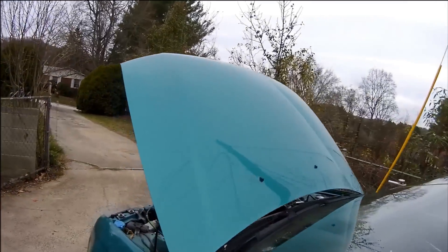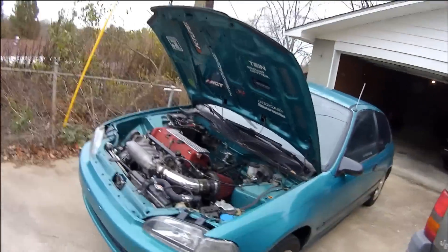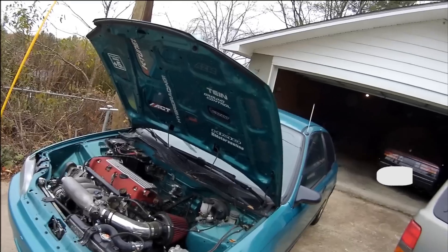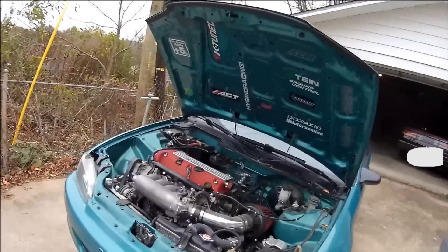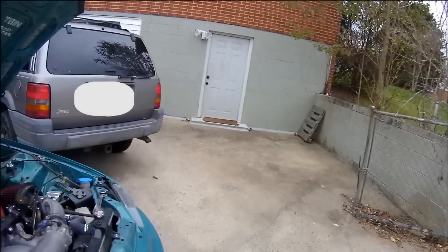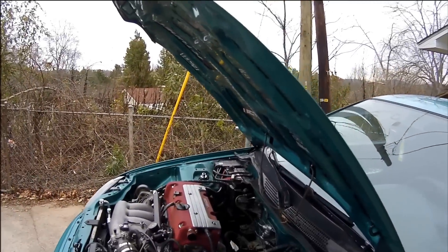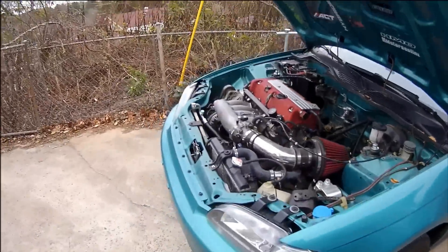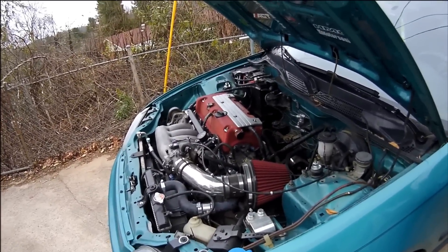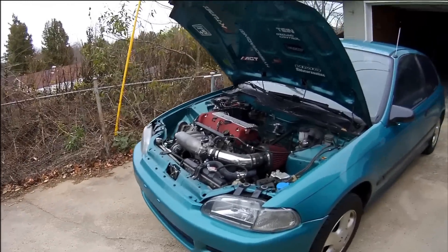All right guys, I hope that gave you a little bit of insight into how I put together my exhaust on this car. If you have any more questions, feel free to put them in the comments or shoot me a message on Facebook and I'll see if I can help you out if you're trying to do a similar setup. Keep the questions coming — if you have more questions about this swap and how I did it, I'm going to keep making videos about stuff you all have questions about. I might also do a short video about my dash cam since a few people have asked about that.